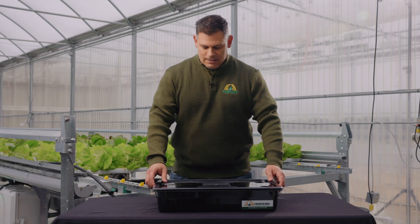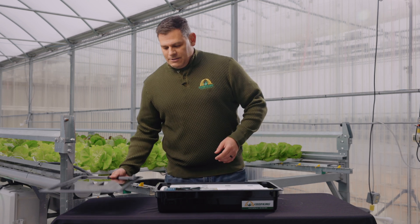I'm Jason from CropKing and today we're going to assemble one of our desktop units. When you open up your package, you want to look inside and make sure you got everything that's included on your packing slip.